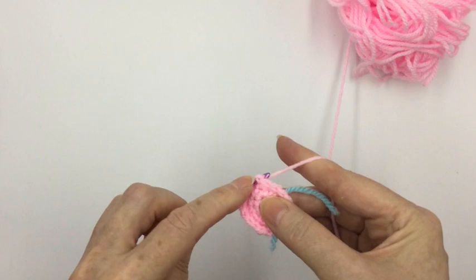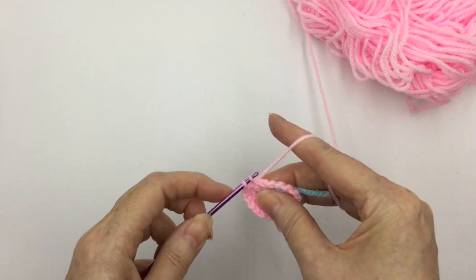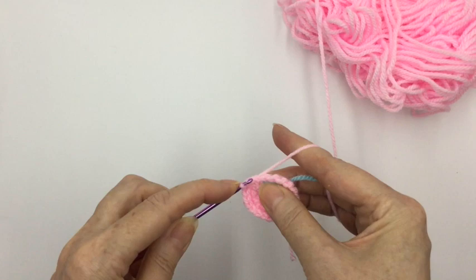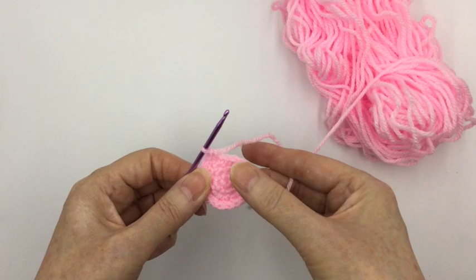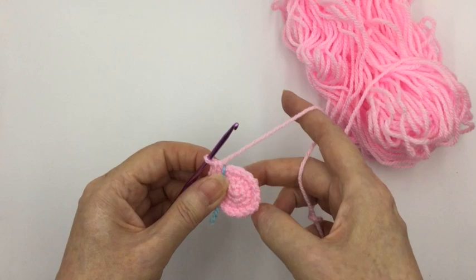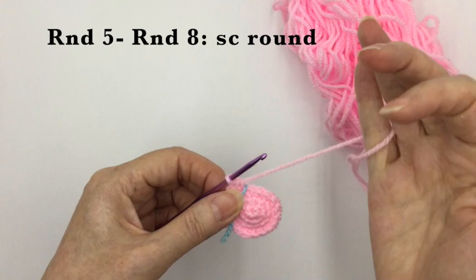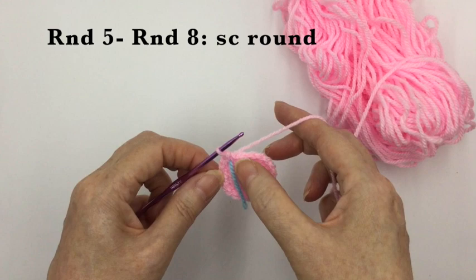Having got twenty stitches around, the next rounds will just start shaping the body with single crochets all the way around. We want to do that for the next four rounds — rounds five to eight — just single crochet all the way around. When you've done those four rounds, I'll meet you back here.